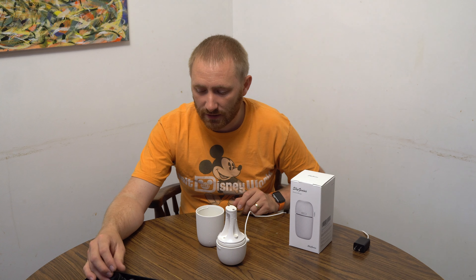In the box, other than the product, you get a power cable and a manual in multiple languages. They specify 33 millimeters of water capacity — that's how much water the unit actually holds. The manual covers maintenance, cleaning, and troubleshooting.